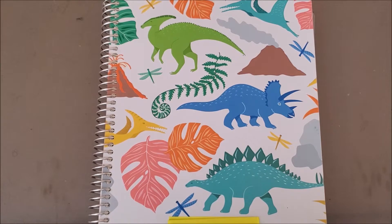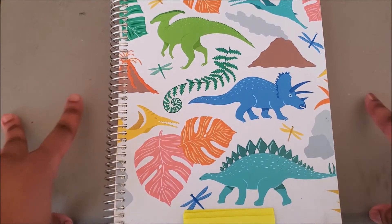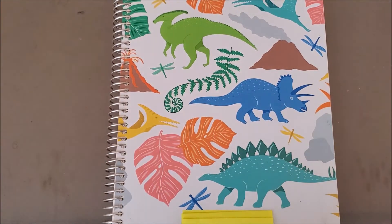Hello everybody, my name is Paper Pirate. I hope you guys are all staying safe and healthy in these trying times. In today's video I have a planner review for you guys — it's more of a flip-through as well. This video is not sponsored; you're not going to find a discount code in the description box below, although you will find a link to purchase these planners there.